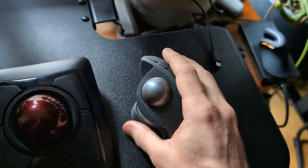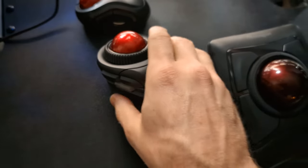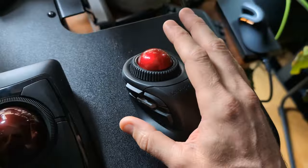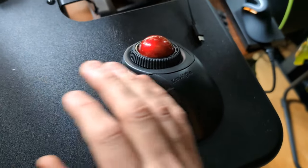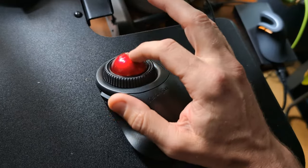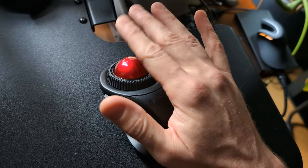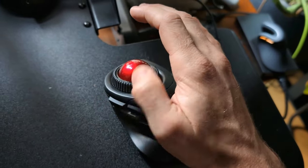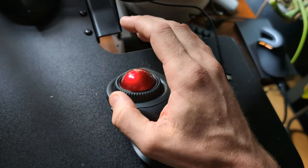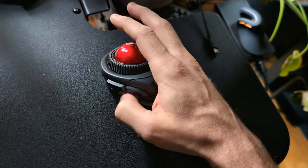I really like this mouse, but I have thumb RSI and it has not helped with that, so I don't use it. Next, people tend to go to mice like the Kensington Orbit Fusion — though the more popular ones are the Deft Pro and the Elecom Huge. The form factor is a fingerball mouse, moving with your middle and index fingers. Those joints are a little less vulnerable than your thumb joints.